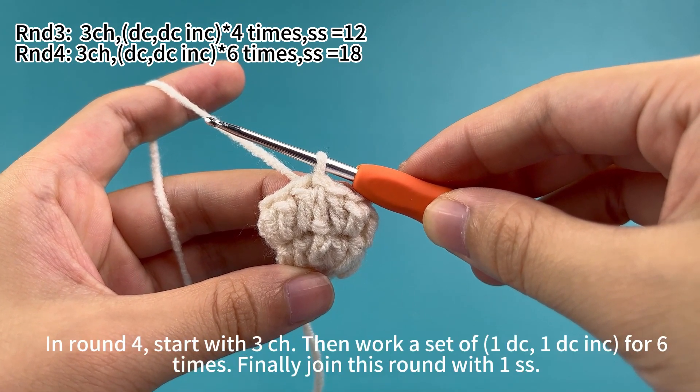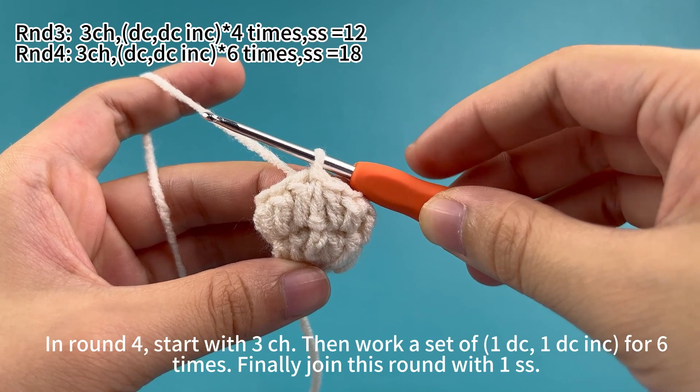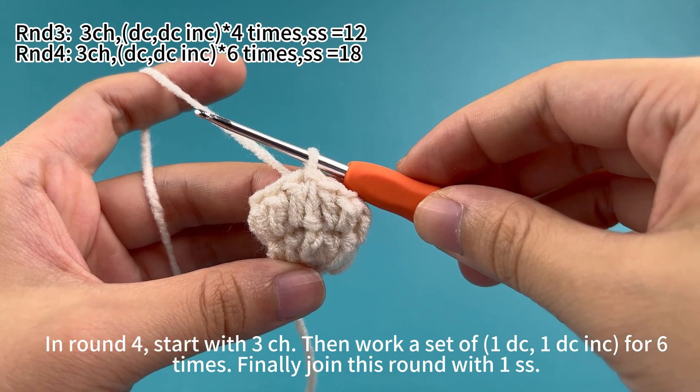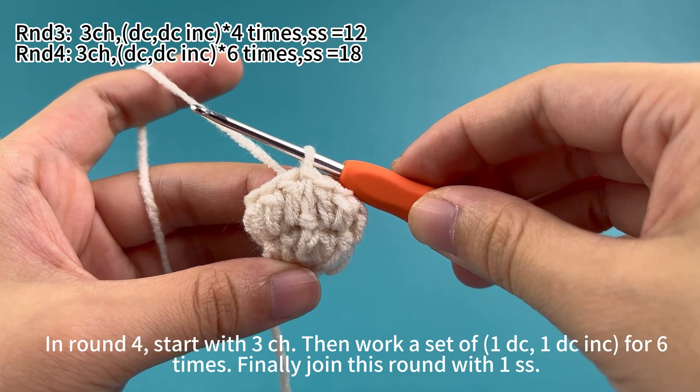In round four, start with three chain stitches. Then work a set of one double crochet and one double crochet increase for six times. Finally, join this round with a slip stitch.